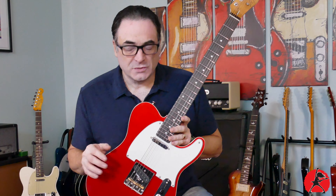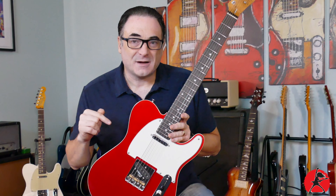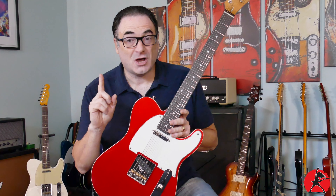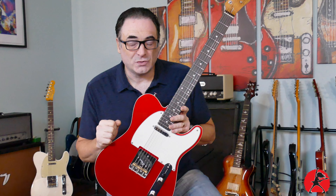Has anyone ever tried to convince you not to spend your time or money on getting your guitar set up properly? If that's the case, you want to run — not walk — away from that person, because proper guitar setup is perhaps the most important thing you can do to your instrument to not only get it to play its best, but also sound its best.